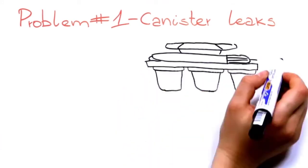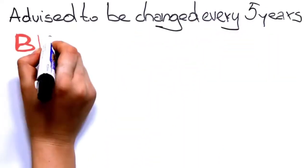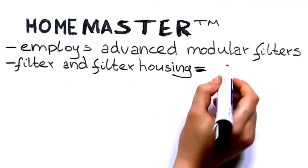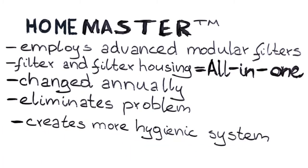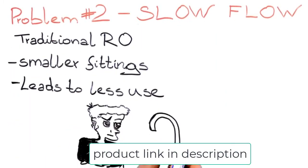Seven different filters comprise the overall filtration system, designed to be highly efficient and move water through as quickly as possible. The system is modular, so changing filters is simple and takes very little time. In some RO filters, mineral buildup can make filter changes difficult, but these attach and detach easily. The filters are designed to last about one year or 2,000 gallons.